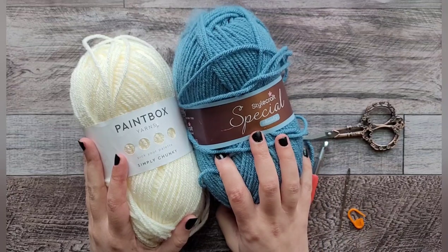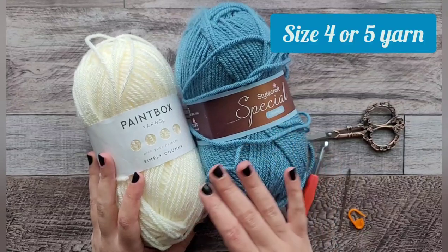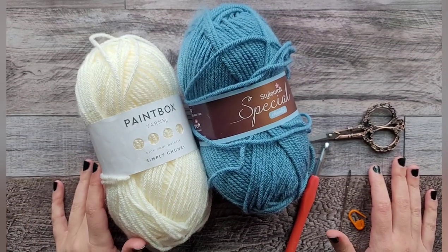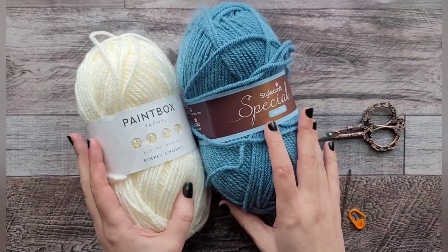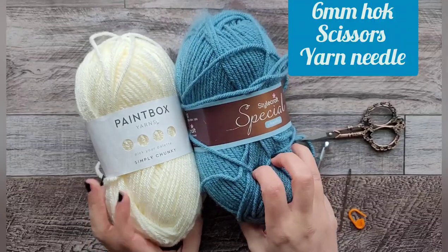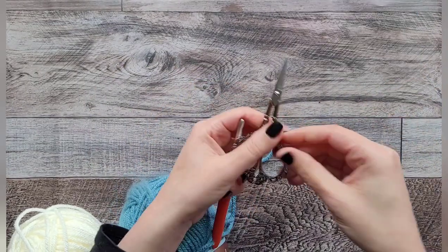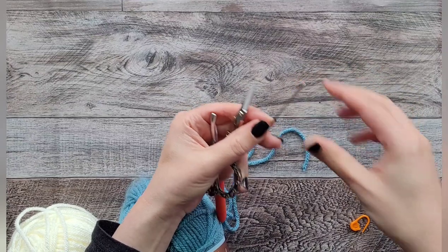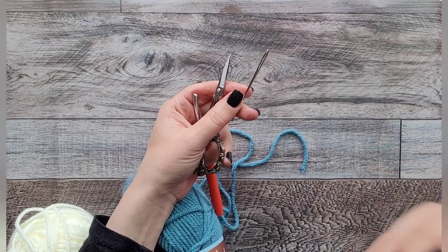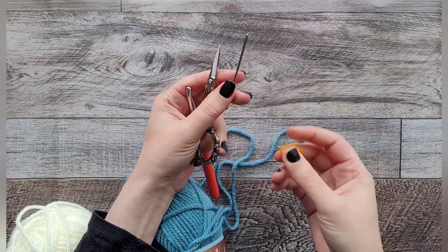You can use any size yarn you'd like — it's just going to change the size of the stocking. I'm going to be using size five yarn today, specifically Paintbox Simply Chunky and Stylecraft Special Chunky yarns. You will need a six millimeter crochet hook, a pair of scissors, and a yarn needle to sew in your ends.